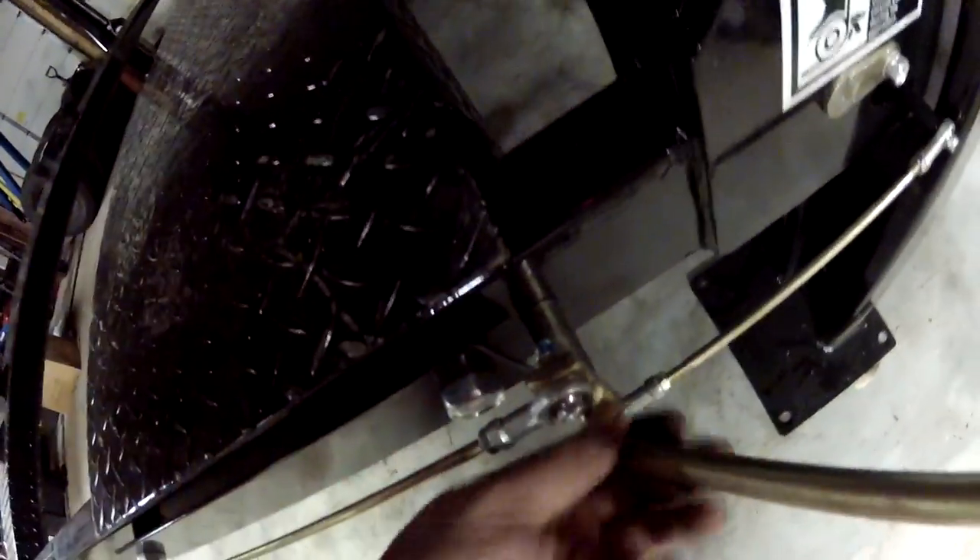You slide this rod in to the end, leave this little spacer, leave it a little bit loose so it can move. Underneath here there's a coupler and two jam nuts. You thread the coupler on, leave the jam nuts loose.